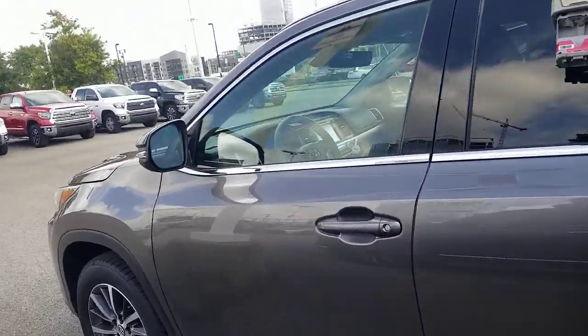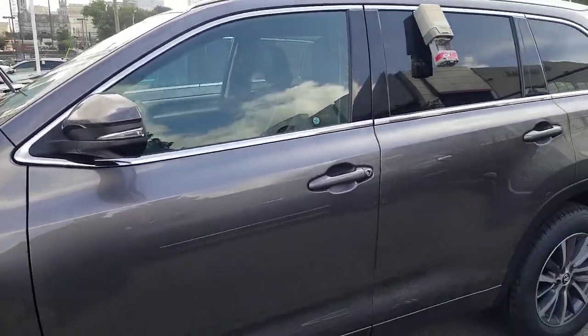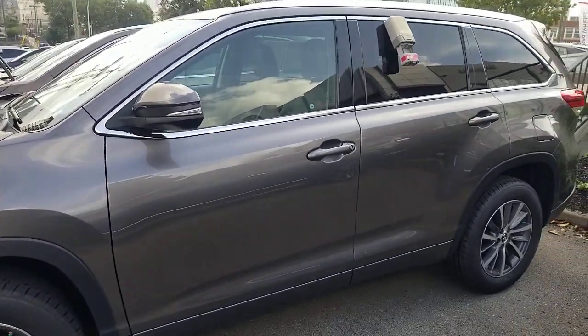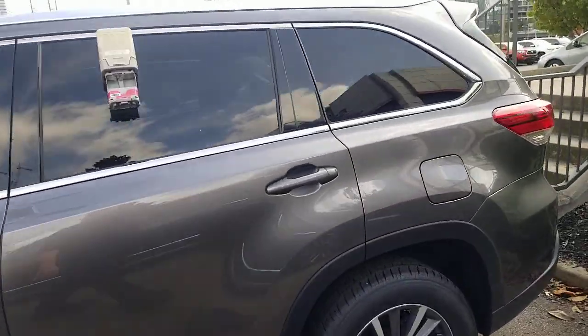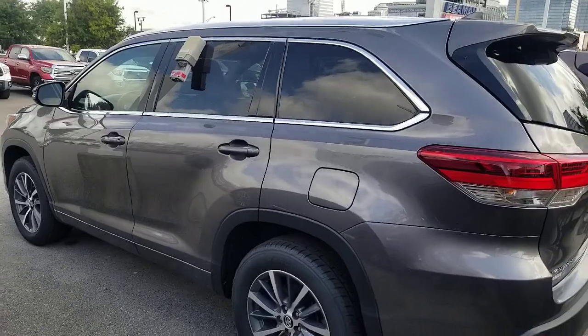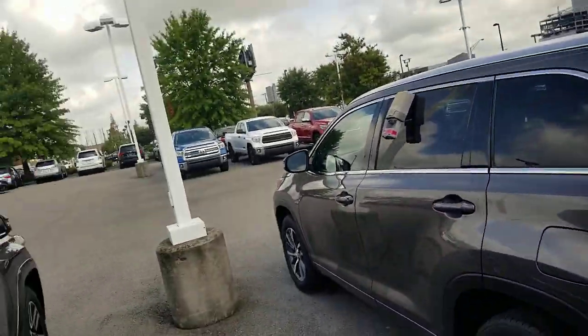The specific question I had was on the Highlander, and that's what I wanted to show you — the 2014 through 2019 Highlander. Hopefully that answers your question. Definitely let me know if there are additional questions I can answer. I'm more than happy to help. Once again, Steve Walsh with Toyota. If you guys are in the Nashville area and want to buy a car, definitely come in — I'm happy to help you into your next car. You guys have a great day, we'll talk to you soon.